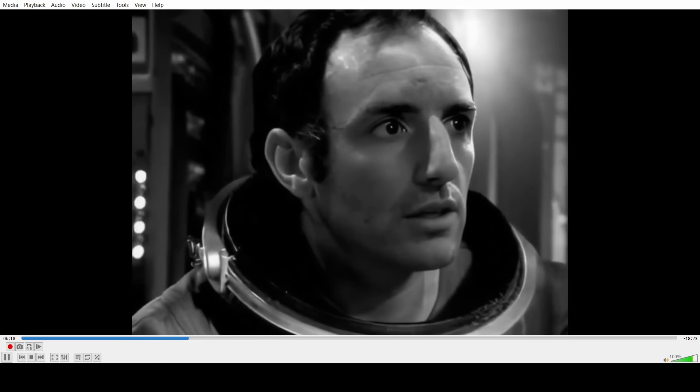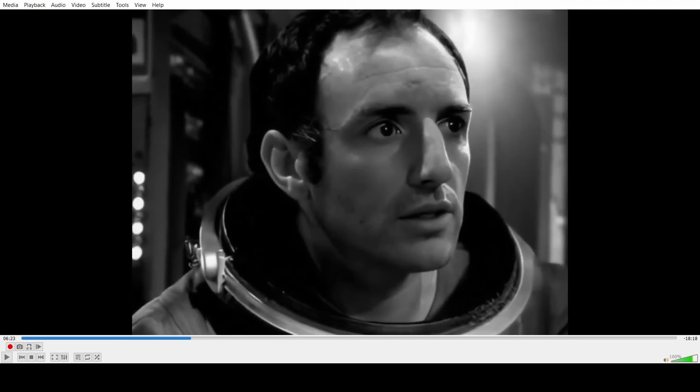Look at his face — his ears are too smoothed out, the forehead's too smoothed out. You could barely see a single wrinkle on it. Look at his nose — there are no imperfections at all. This is not indistinguishable from the original. The one that's indistinguishable is the UCLan remake.